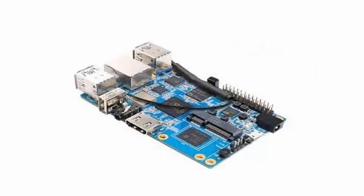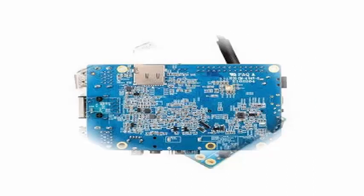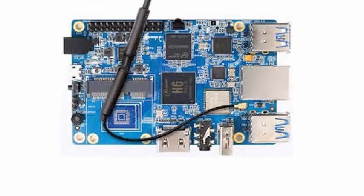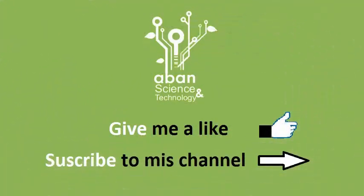The single-board computer currently starts at $29.90 for the 1GB RAM model without eMMC storage, and rises to $39.90 for the 2GB RAM version with 8GB of eMMC Flash storage.